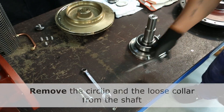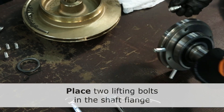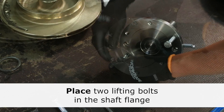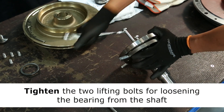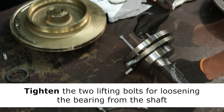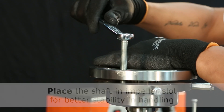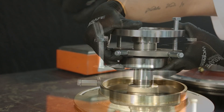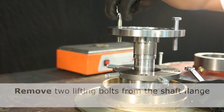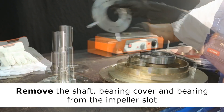Turn the pump shaft over and remove the circlip and the loose collar. For loosening the bearing from the shaft, place two bolts in the shaft flange. Tighten the two bolts evenly to make the bearing slip the shaft. For better stability, place the shaft in the impeller slot. When the bearing has slipped the shaft, you can remove the two lifting bolts and remove the shaft bearing cover and bearing from the impeller slot.